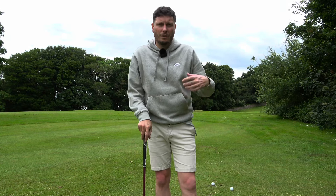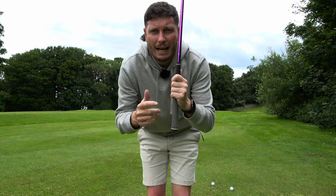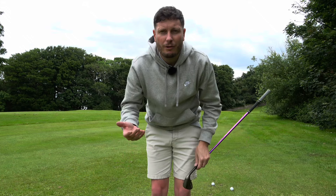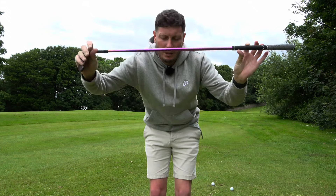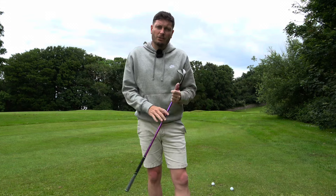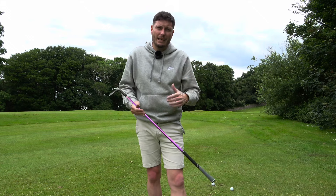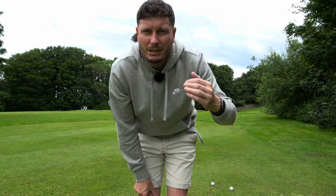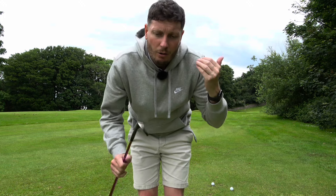The first significant change I made was gripping the club the wrong way around — we call it cack-handed — so my left hand was below my right. You'll see players adopt that for putting, like Jim Furyk, to get their shoulders perpendicular to the floor. When I started using this technique it wasn't very popular, but over the last three or four years you've seen Matt Fitzpatrick and VJ Singh experimenting with it. It worked for maybe a year to 18 months — not perfect, but way better than chipping conventionally. However, I've since lost complete confidence in it and was duffing as many chips as before.